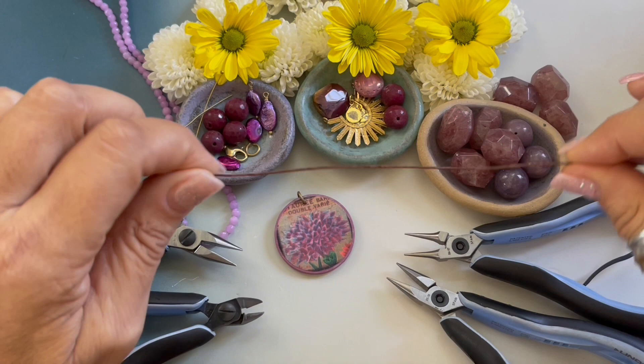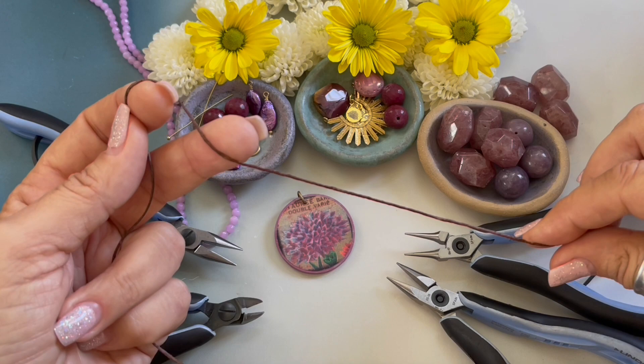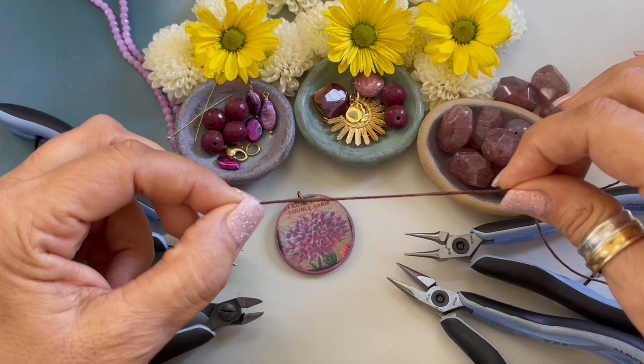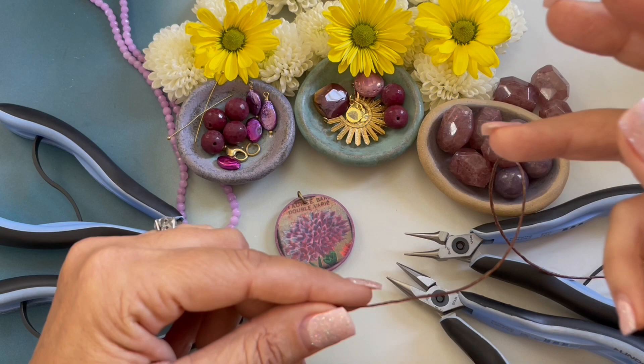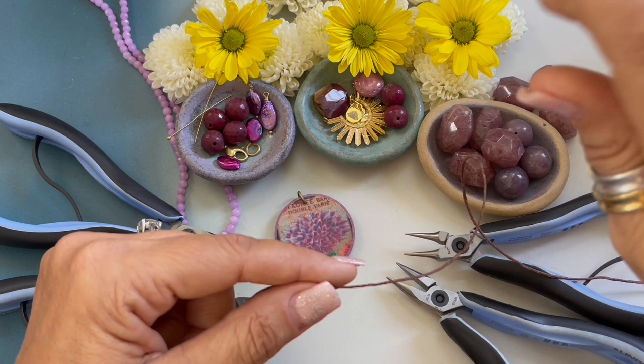Today I will be using seven-ply wax linen cording. I had somebody ask me how I choose the ply of my cording. I try to use the biggest ply possible, so hopefully all these beads will fit through this ply. A lot of times when I do bracelets with three and four ply, I use three strands and kind of place the middle strand through the bead and wrap the other one around the side to give the bracelet more strength.